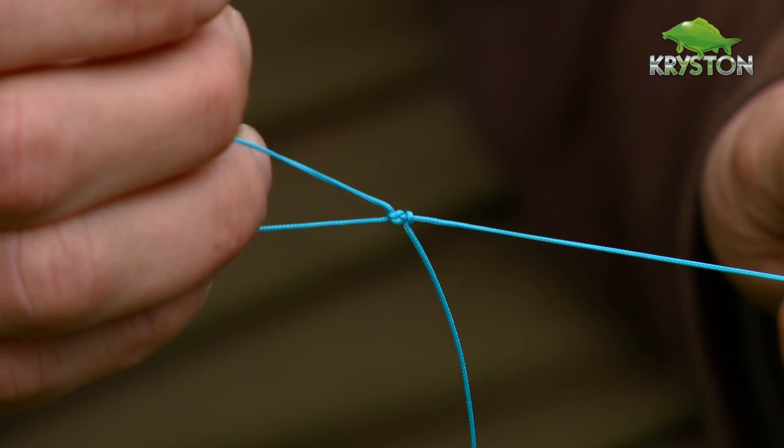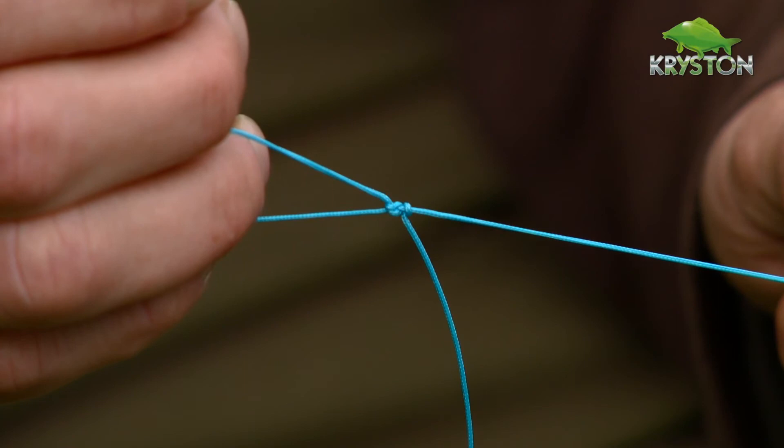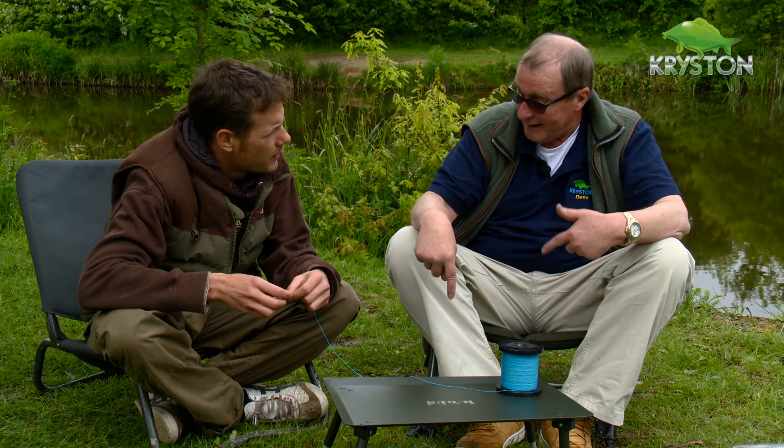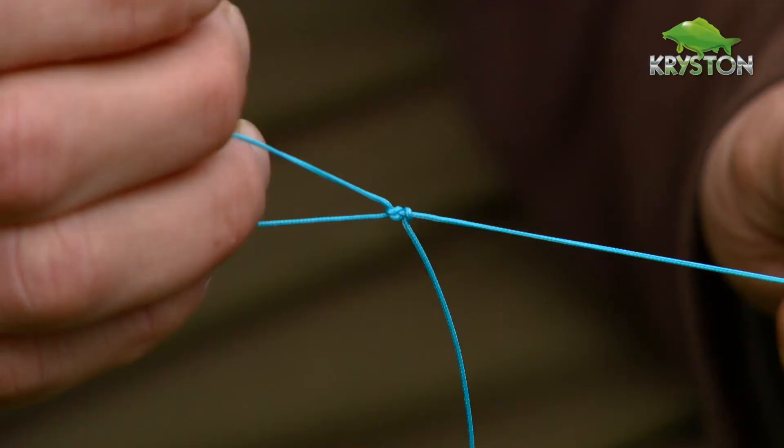I like that — pretty easy to tie as well. I'll definitely be having a play around with that one. Any particular materials it works better with, or that you shouldn't use it with? I use it because I use fluorocarbon a lot. We've just seen how the multi-strand does not like a blood knot, but it loves a Grinner knot. With fluorocarbon it's the opposite — it loves a four turn blood knot and it hates a Grinner knot. So this loop here is the perfect loop for the job, because lots of anglers use stiff rigs and things like that.